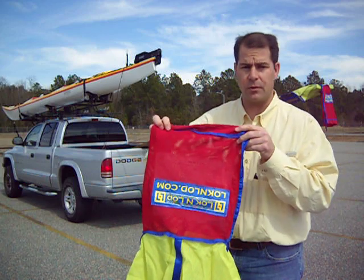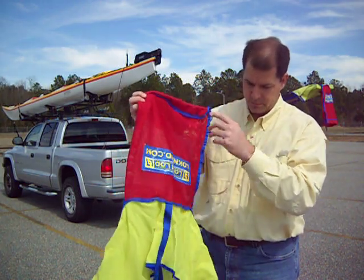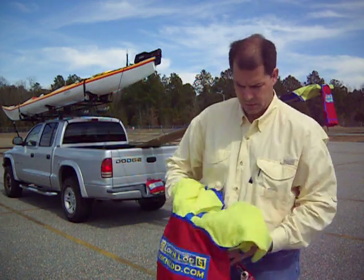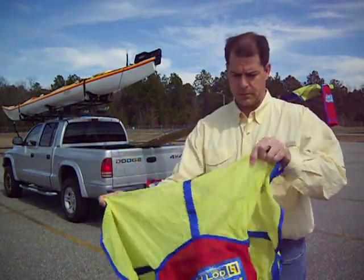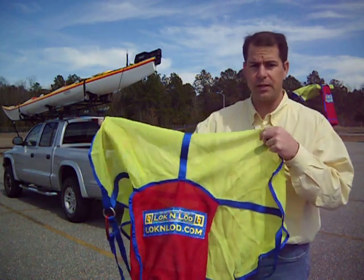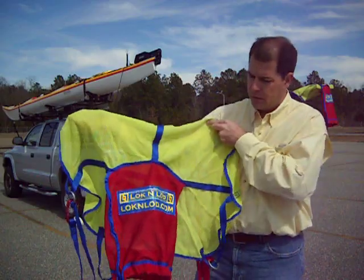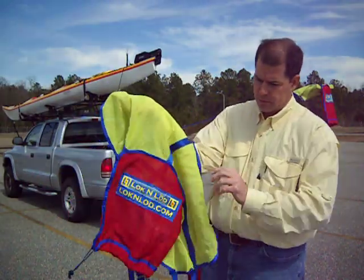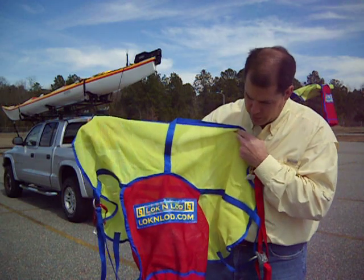Now the bag that it came in is the red warning flag that you need for extended cargo. Basically you have the mesh net — high visibility, yellow and blue contrasting colors — and the red bag will flop around, very visible and bigger than just a small, tiny piece.